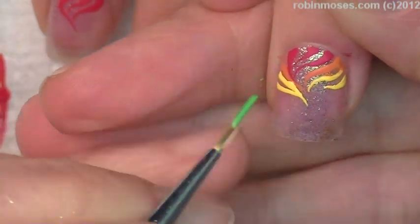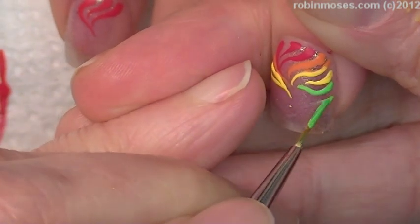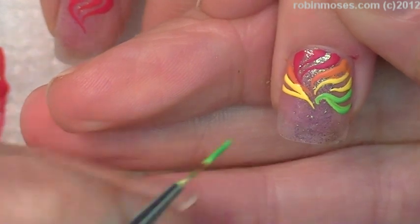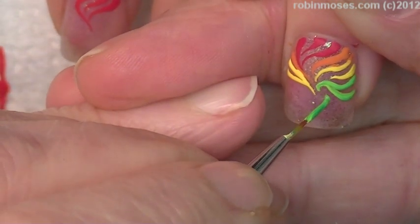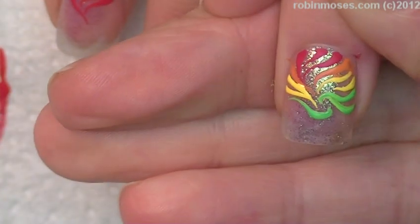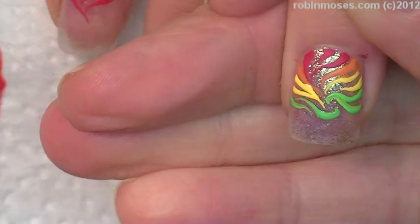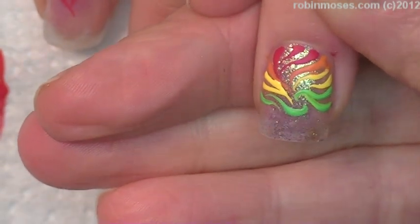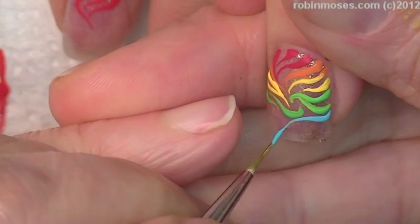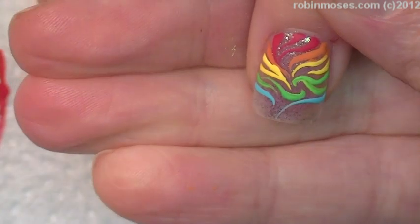And then with green, I'm going to go in and up. Then I'm going to catch right here like that. And each one can be just a little tiny bit different — and this, and this, and this.